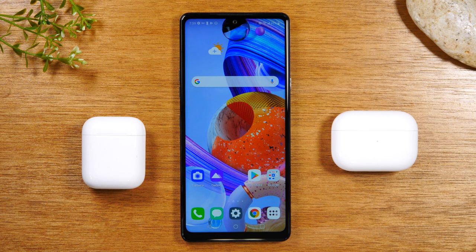Today, we're going to walk you through how to connect your AirPods or AirPod Pros to any LG phone.